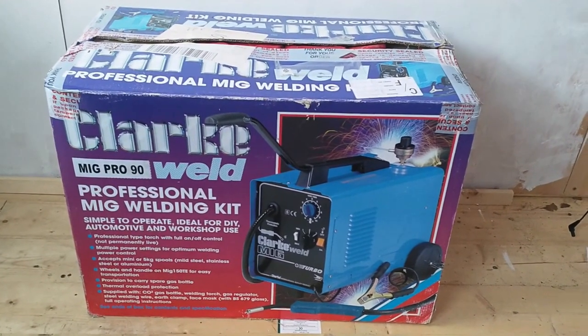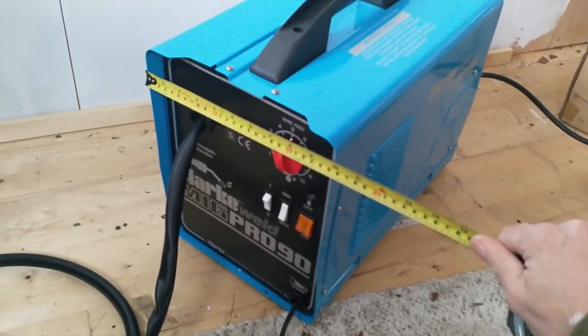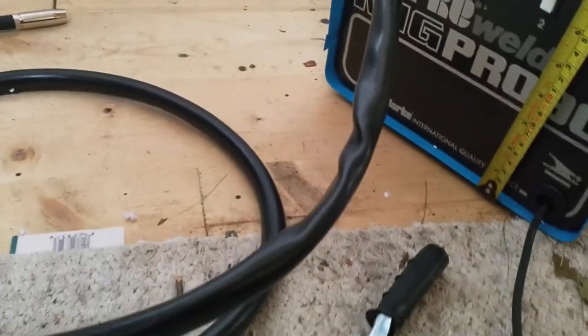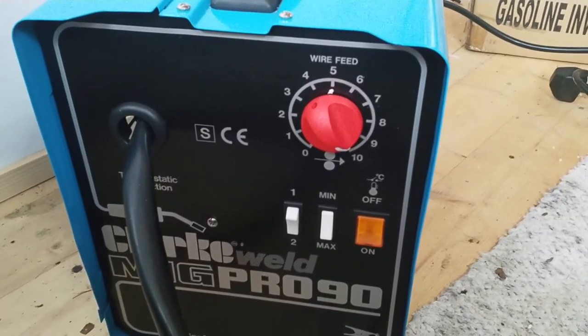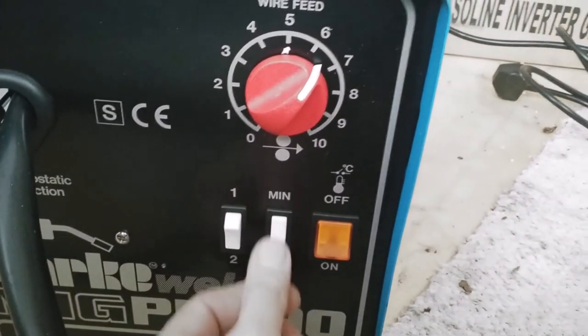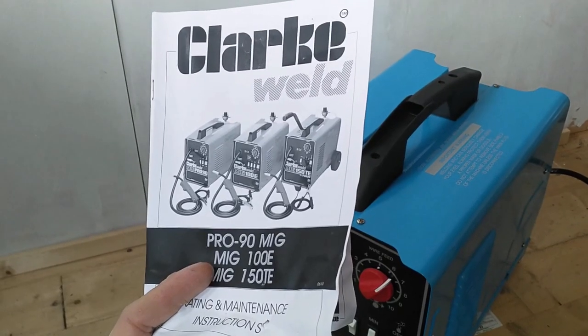Here's the unit itself. It measures around 25 centimetres wide, 43 centimetres long, and just over 30 centimetres high. It's a pretty simple control interface — we have the wire feed speed control and two switches giving four different power settings.